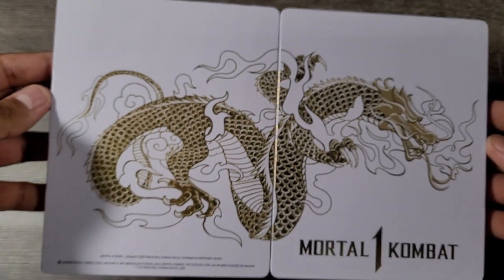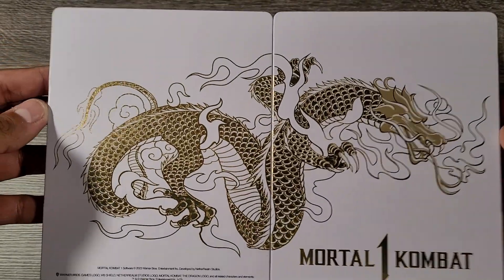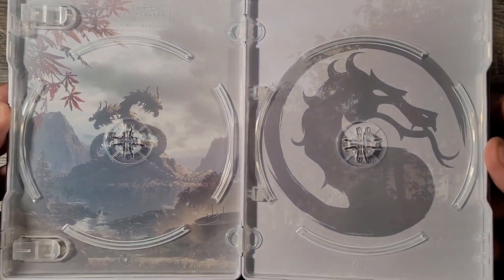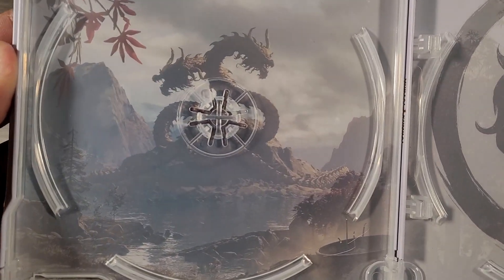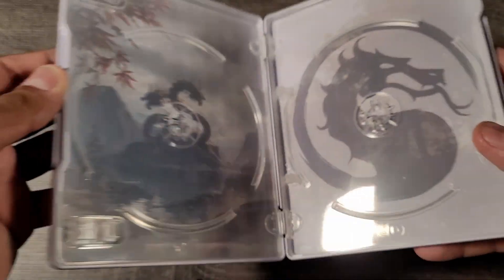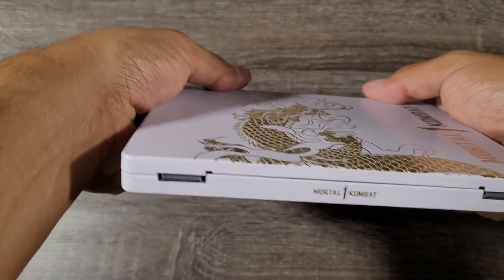On the inside we have what looks to be like the character screen, with dragons and mountains in the background. Definitely a nice place to reside if you want to go do some fishing. We got the Mortal Kombat symbol here on the other side. I love it. Definitely a good quality steel case for sure.